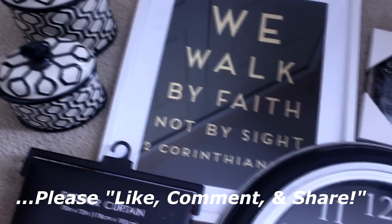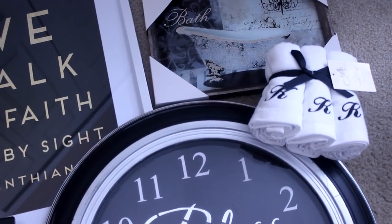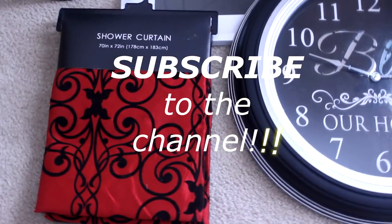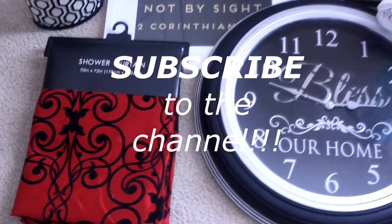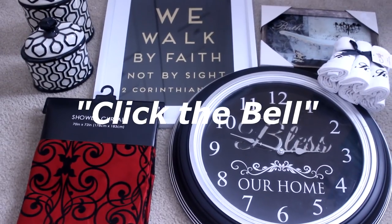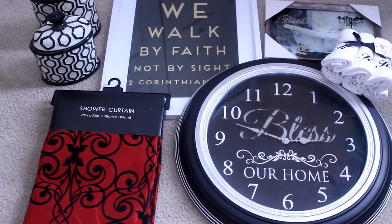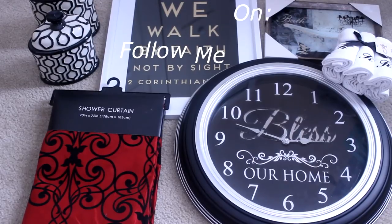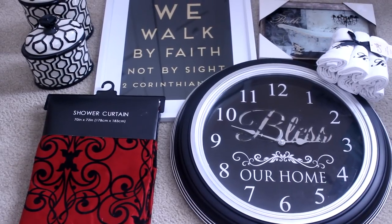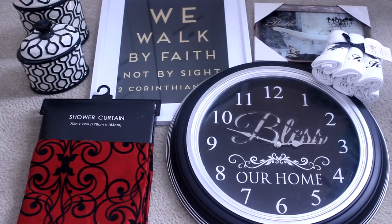If you've enjoyed this video, please like, comment, and share. If you have not done so, I would love for you to become a part of the Diva family by simply pushing that subscribe button. Don't forget to click the notification bell so you will be notified of all the videos I upload. I can be followed on Facebook, Instagram, Pinterest, and Twitter — links are listed in the description box down below.